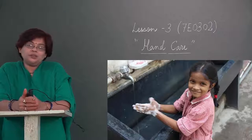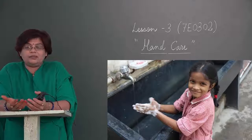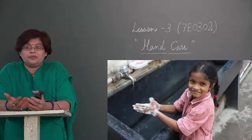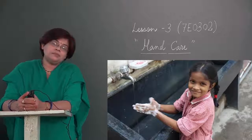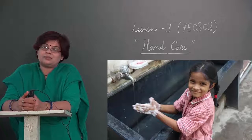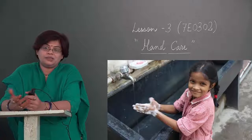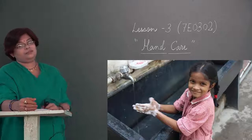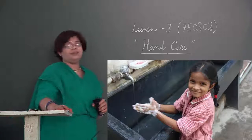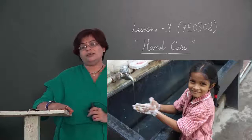کیوں ضروری ہے ہاتھوں کی دیکھ بھال؟ ہاتھوں کو صاف رکھنا کیوں ضروری ہے؟ Maximum bacterias جو آپ کے body میں جاتے ہیں، آپ کے ہاتھوں سے جاتے ہیں۔ اگر آپ اپنا ہاتھ صاف نہیں رکھیں گے، تو آپ اکثر بیمار رہیں گے۔